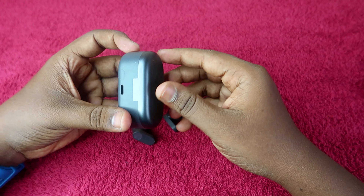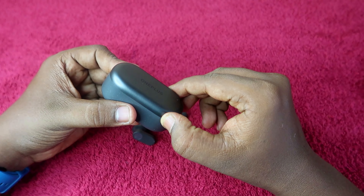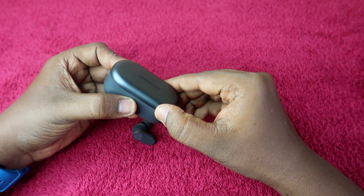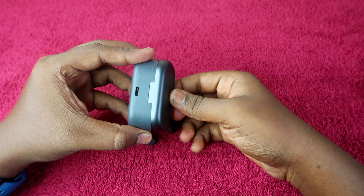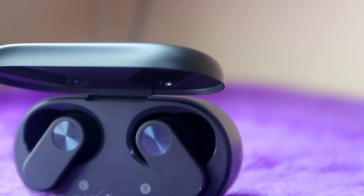The charging case door is very flexible. You can open and close the charging case door smoothly, giving a nice flexible feel. Once the charging case door is open, you can access the pair of earbuds inside.